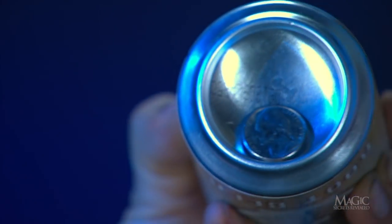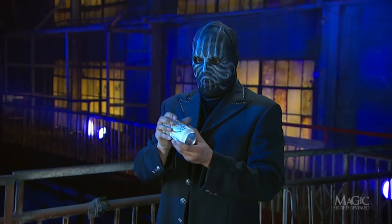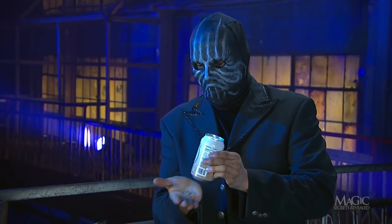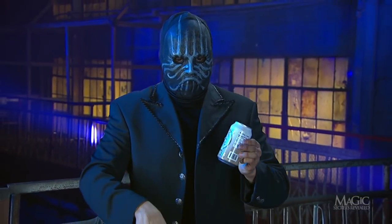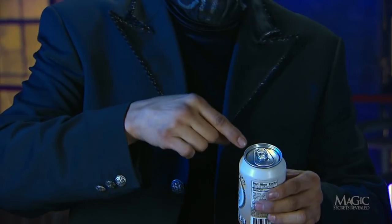Meanwhile, he shows us that his hand is indeed empty. Next he turns the can upright and the coin drops back into his palm, where he can hide it from view. There it is, right where it began and ready for the next piece of business. He secretly manipulates the coin to his fingertips.